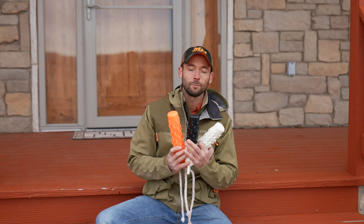Check out DT Systems Soft Mouth Trainers. And with that, I'm the guy with the pink gun. We'll see you in the next video.